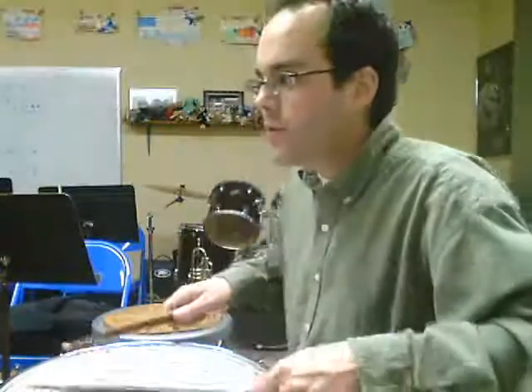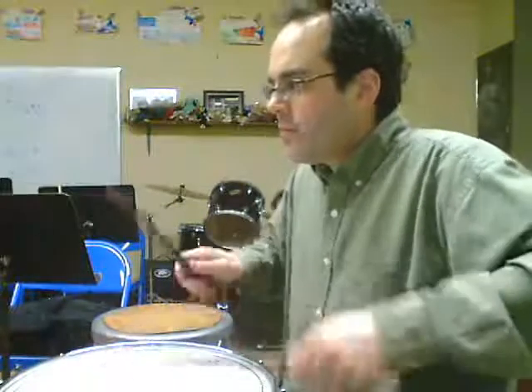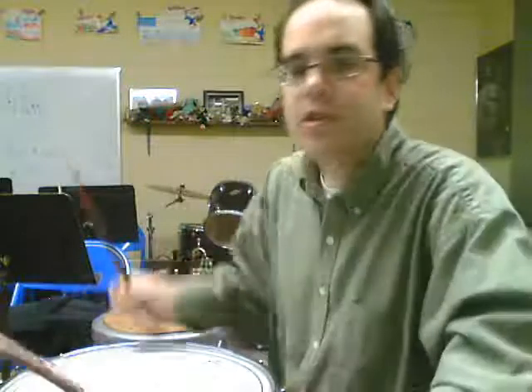Okay, so that is a performance of Solo 11 from the Alfred's Drum Method book. It's a solid level 2 solo. Notice I did the dynamics, the crescendos. There was a crescendo on line 3 with the 5-stroke rolls — look at the end of line 3. Make sure you add that dynamic, that contrast, or else the song is really kind of dull and boring.